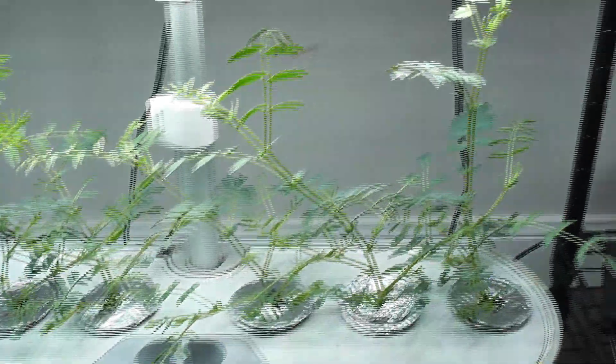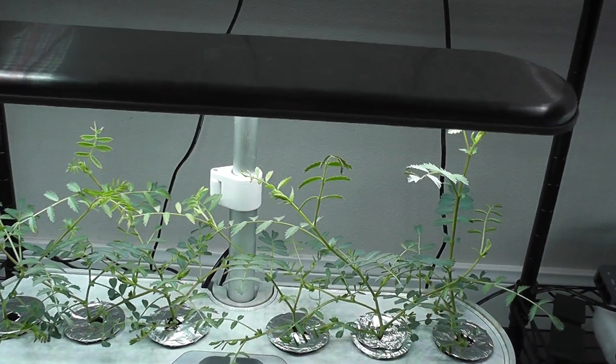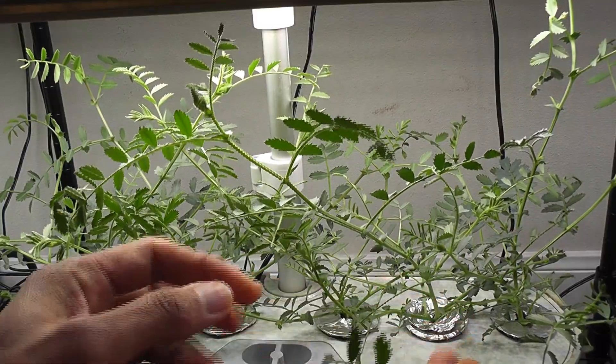Day 18 — plants are growing very nicely and all plants are developing multiple branches. Day 21 — all is going very well. Day 24 — plants are growing nice and getting bushy. I am harvesting some leaves to use them in my salad.